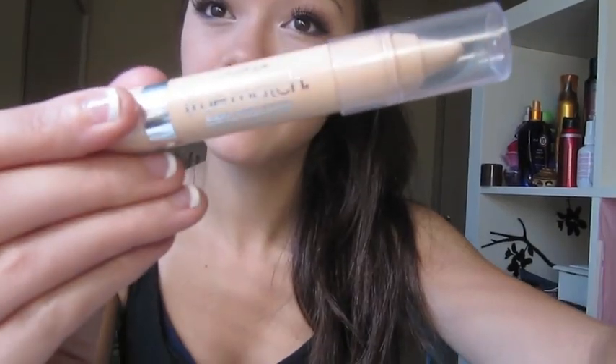You can check out my how-to falsies video if you don't know how to put falsies on. Then curl your lashes again and add a little bit of mascara.